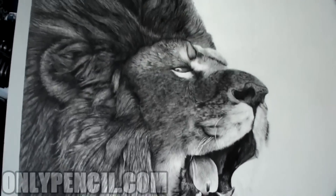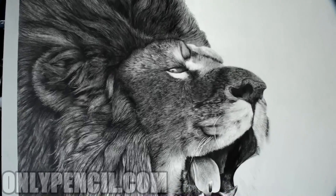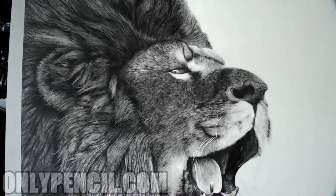This is what I have so far. If you have any questions just comment, and visit onlypencil.com for all my other drawings. Thanks for watching.